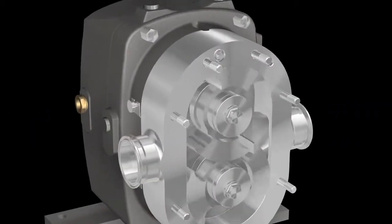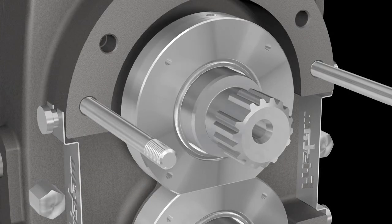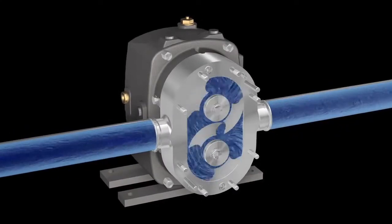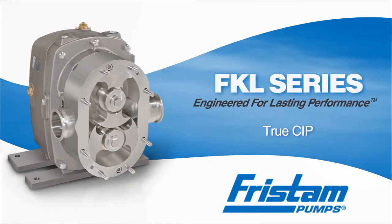True CIP also means no performance loss. The design of the Fristam FKL allows CIP flow to easily reach all areas of the pump's wet end, including the seals. Other PD pumps have added slip to accommodate rotors in CIP. The FKL's low slip design keeps process efficiency high. Fristam FKL — rotors in, hands off. True CIP.